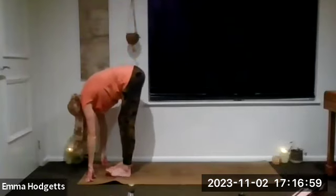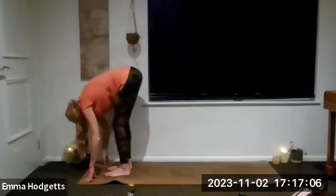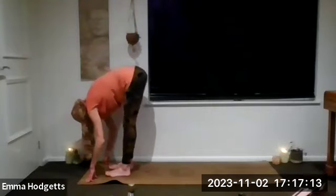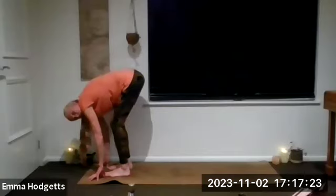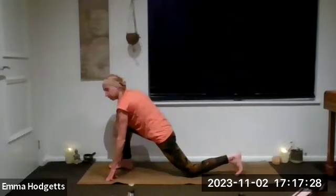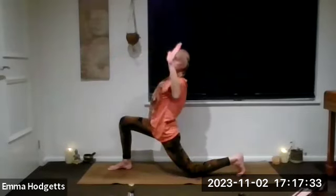Then exhale all the way down into your forward fold. Soften the upper body, bend alternate knees, feel into the spine and the hips, then straighten those legs for a breath. Making sure fingertips or hands are connected to the mat — bend the knees if you need to. Breath in, and as we breathe out right leg steps back and drops down onto that right knee. Inhale, rise up to your low lunge, bring the arms to cactus.